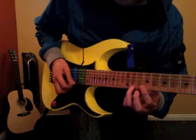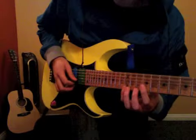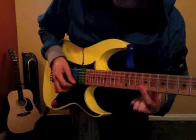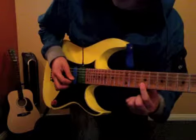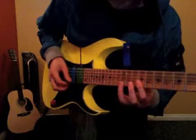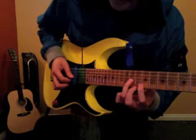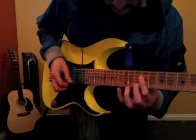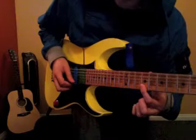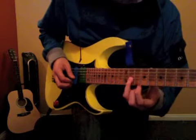A little 11th fret on the 1st string. Back to that 12th. And then we go 9 on the 1st string, 9 on the 2nd string, 11 on the 3rd string, 9 on the 2nd string, 9 on the 3rd string.